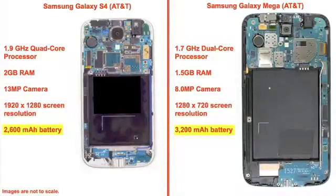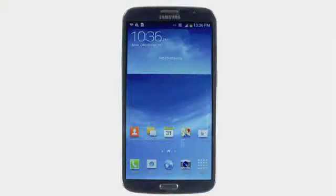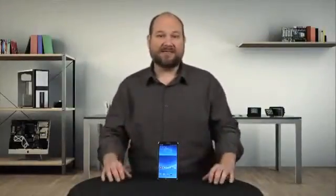The only component that's actually bigger is the battery. But then again, the Mega's larger screen likely necessitates the bigger battery. So why would you want a device that's really too large to be a phone, in my opinion, and has hardware that's less than cutting edge?